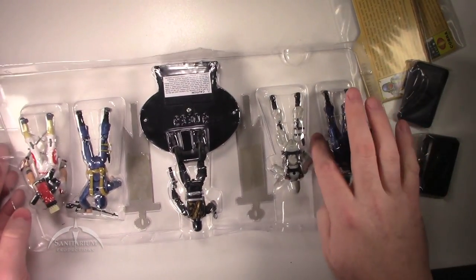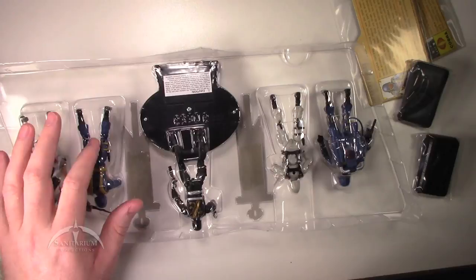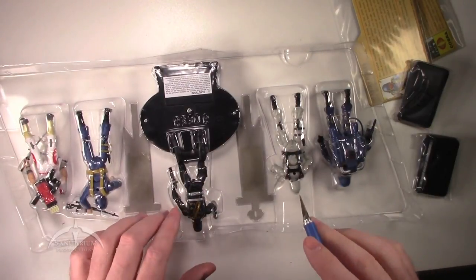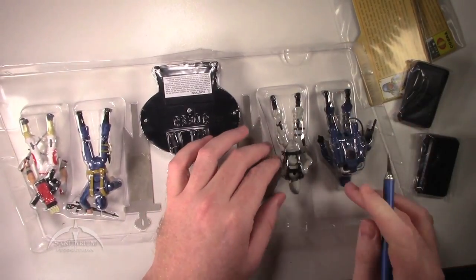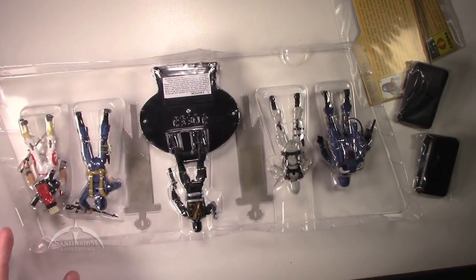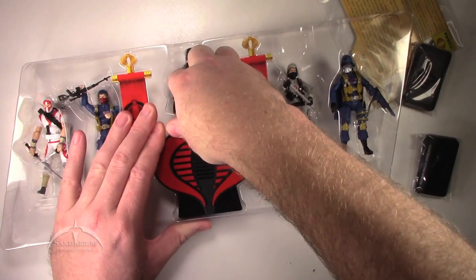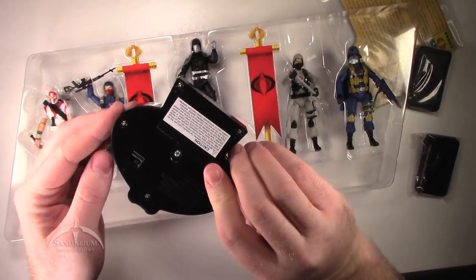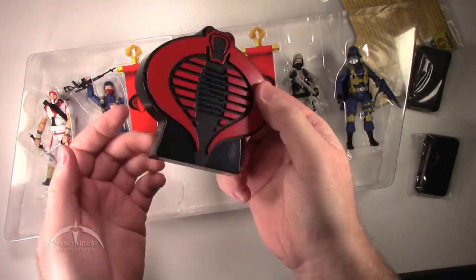Just flipping this over to check for rubber bands. We've got a little bit on the Cobra Trooper. Storm Shadow doesn't seem to have anything, Cobra Commander doesn't either. The Stinger Driver has one on his legs, and the Air Trooper has rubber bands on his legs as well. Cut them off. Here's the cool little voice box — it does have an on/off switch so you can turn it off.